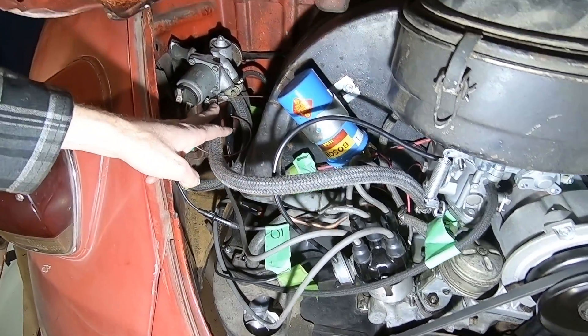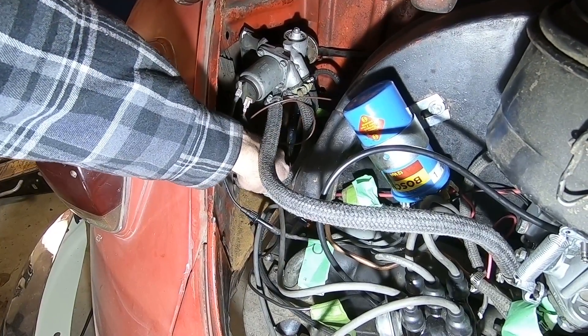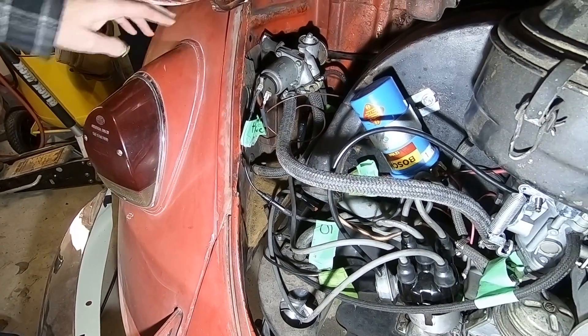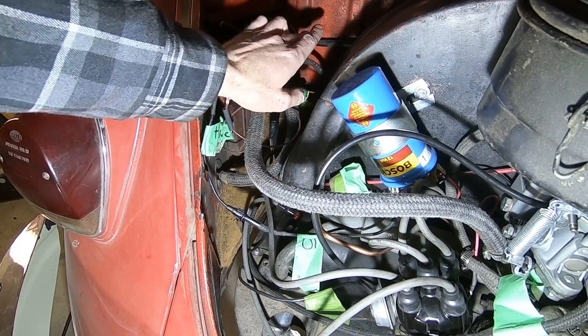You can see our new hoses have been installed. Vacuum from the manifold goes to this port, and the hose closest to the rear of the vehicle goes out to your vacuum tank. Your vacuum tank is just mounted under your rear fender.